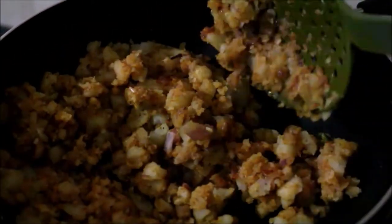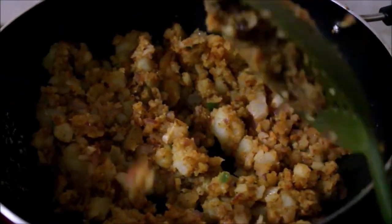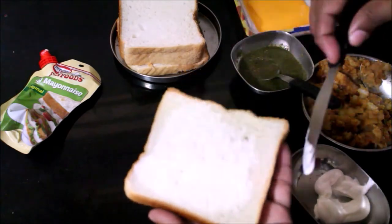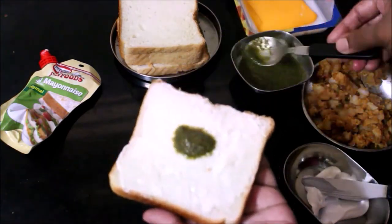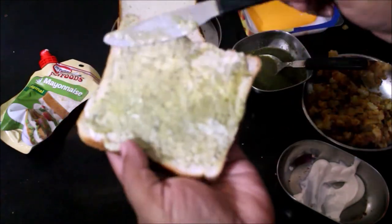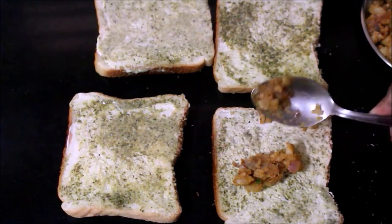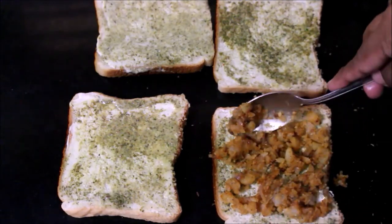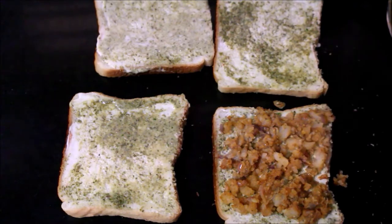Check it with a teaspoon of salt. When we are ready, we will prepare the bread slices. We will add some mayonnaise and then add a layer of cheese to cover the bread slice.